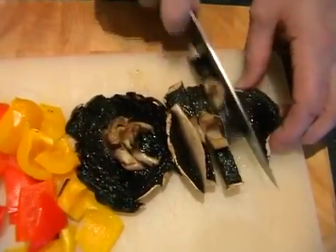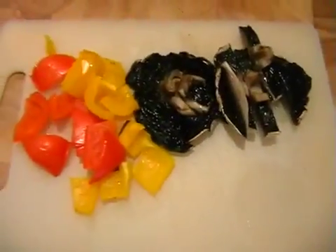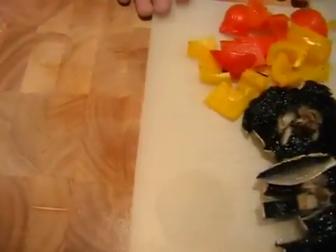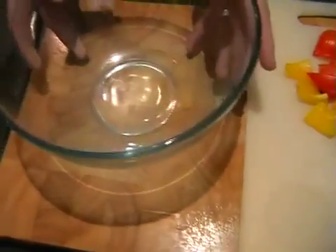And then once we've done this it is just a case of putting everything in a bowl and mixing it all together. You can just push the mushroom and the peppers to the side and bring in your big mixing bowl like that.